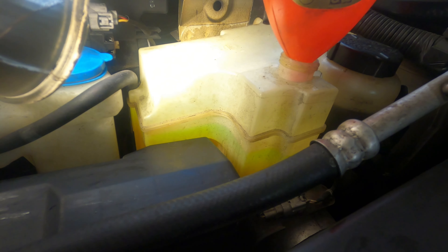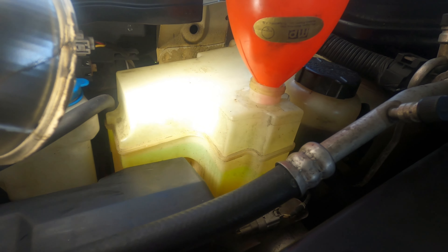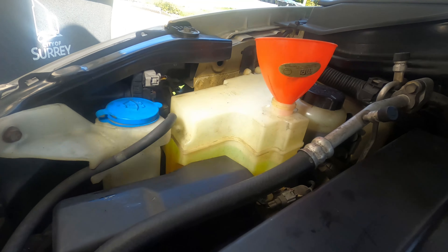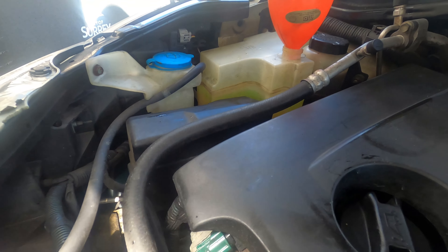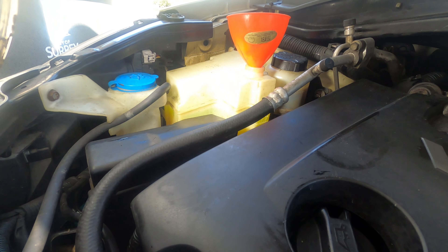I would really appreciate if somebody comments and gives me some ideas. I think for now it's good for the time being. Thank you very much. So this is changing the radiator for the 2003 to 2007 Nissan Murano.